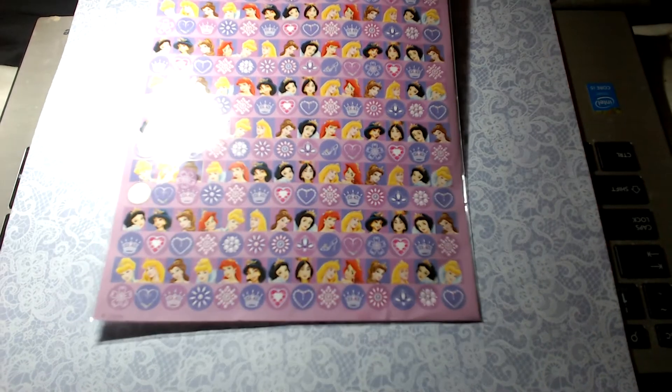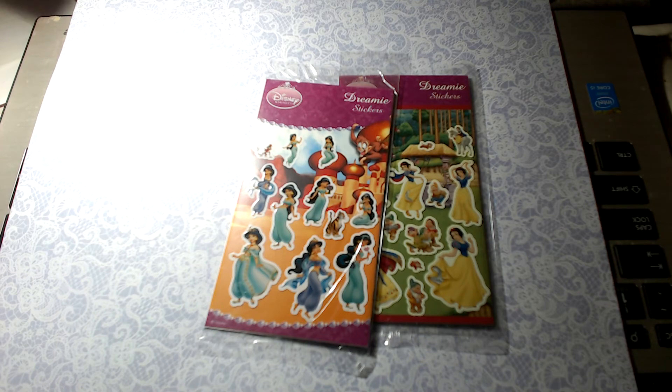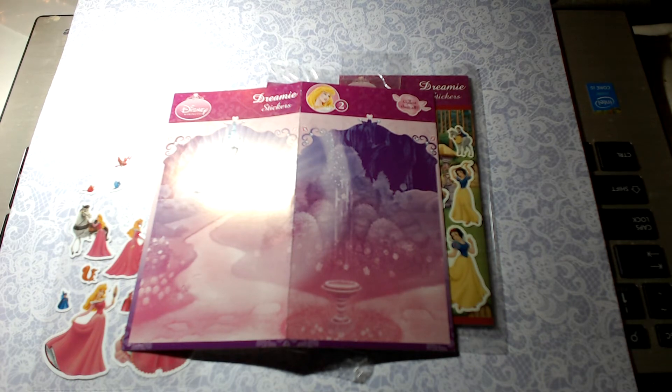Lastly, I have this which came as a set of three, and this background sheet of stickers which I thought was very cute. I mainly grabbed it because I didn't realize until I got it how perfect it is for junk journaling — we have Snow White, Jasmine, and Aurora. Because I've already got Aurora open I'll show you — each of these sticker packs comes with a folded background piece, which is just perfect for junk journaling. That's a little bonus with the stickers.